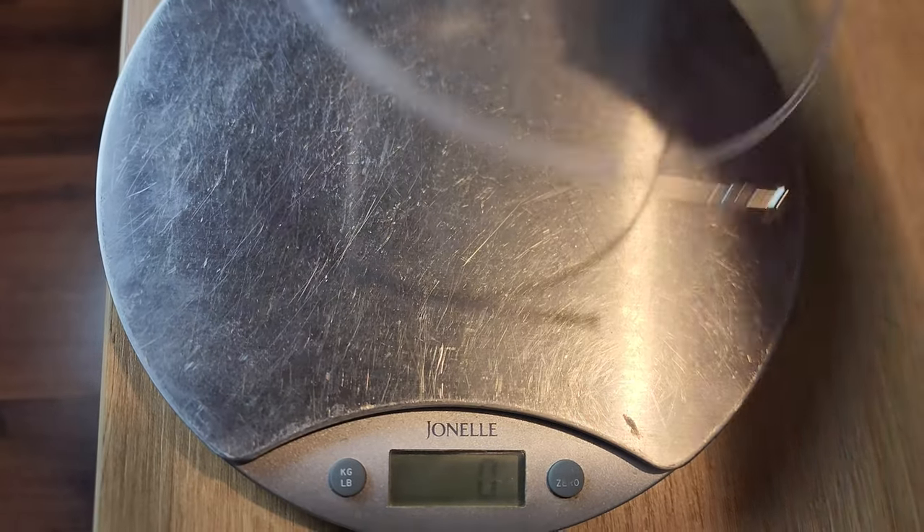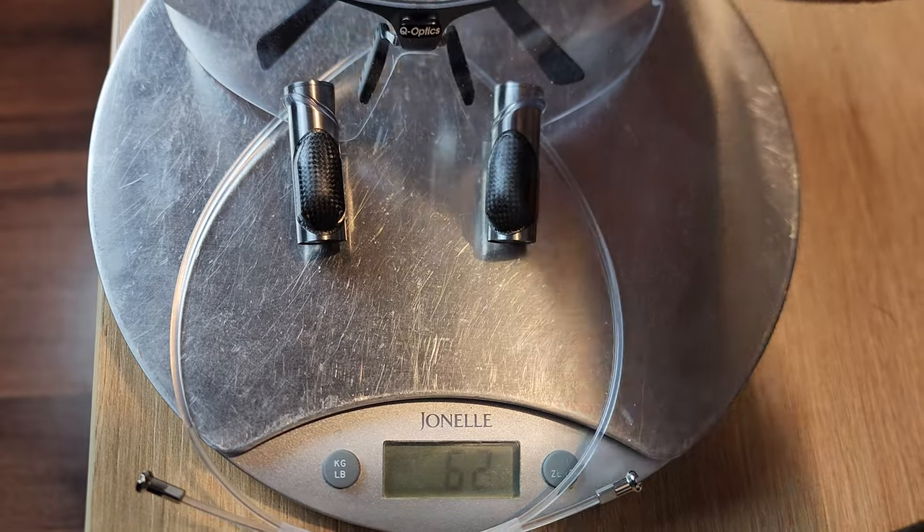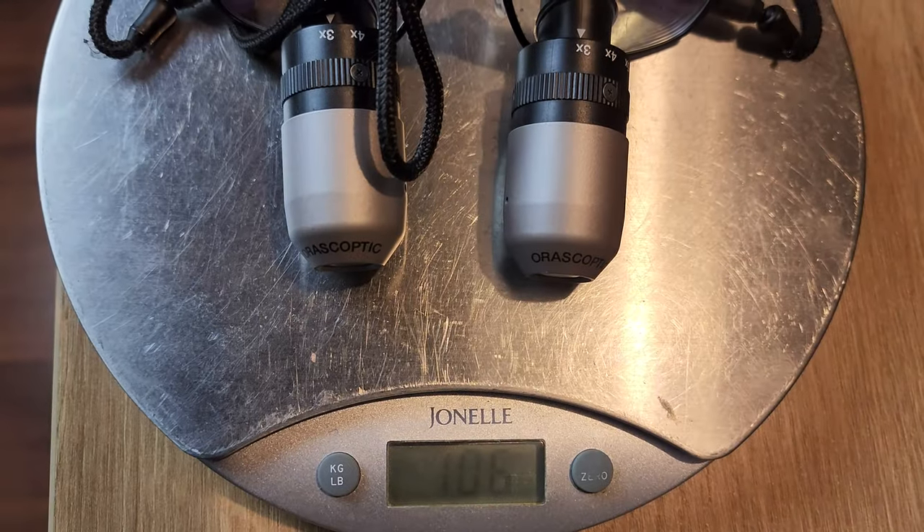I'll include footage of them on the weighing scales, but to demonstrate here: putting the Eye Zooms and the Q Optics on my pinky finger — I can feel the Eye Zooms are heavier. Moving them side to side, the Q Optics move very quickly because of how light they are; there's no inertia. The Eye Zooms don't move as quickly because of their weight. Hopefully that's a useful visualization of how light the Q Optics are.